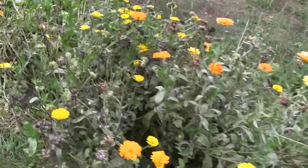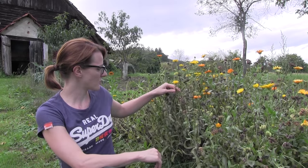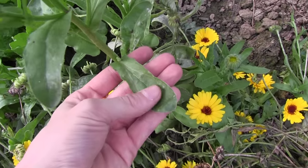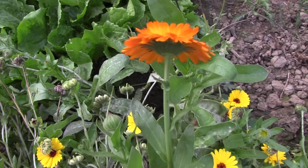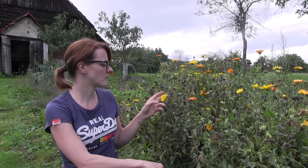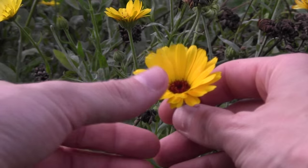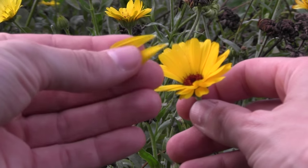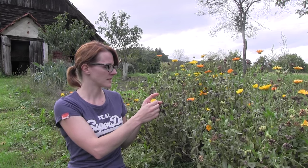First, let's look at the identification of this plant. It grows about 60 centimeters high, and the leaves look like this here. The flowers come in all kinds of colors, from light yellow to dark orange. What we use is basically the yellow or orange petals that we can take for making tea or ointments.